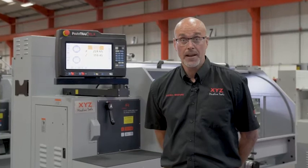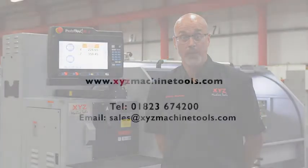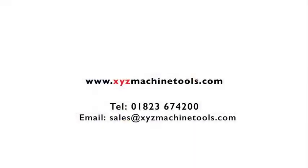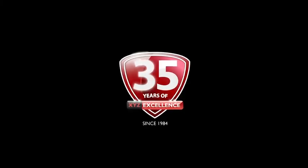We strongly believe that it is important for our customers to see a machine in action before they make a purchase. So if you'd like to arrange a demonstration, give us a call today using the number on the screen. We will then arrange for a no obligation demonstration at one of our nationwide showrooms or with a local user.